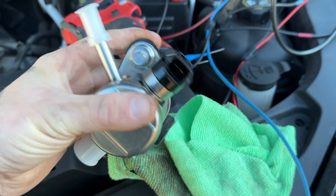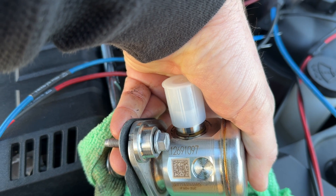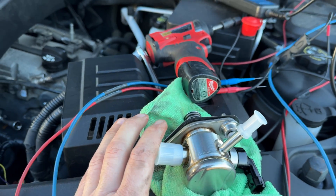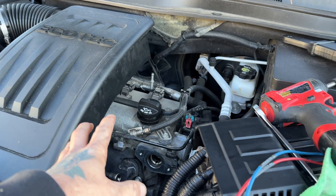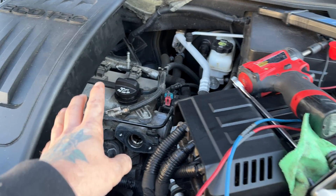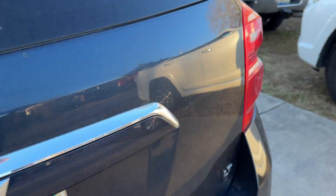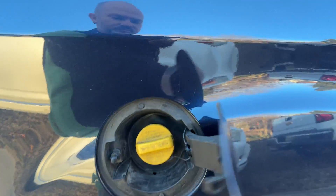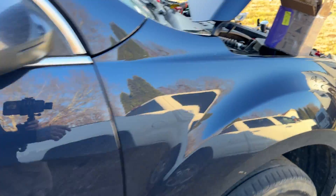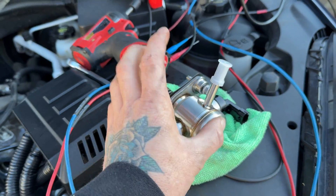Here's our new GM pump. This one is part number 12691097. There are two different versions of this pump for this motor because this motor could be E85 or not, so there are two different pumps depending on whether you've got E85 or not. This one is an E85 car. Go around to the gas door and we've got an E85 gas cap. There's also an RPO code for that — it starts with an F. I can't remember exactly what it is, but this one's for E85.